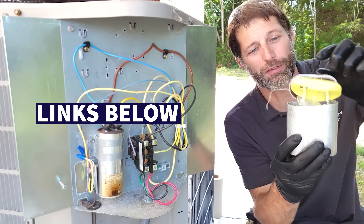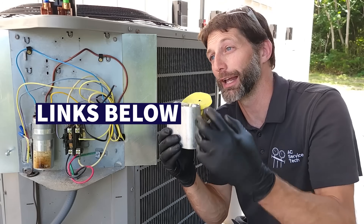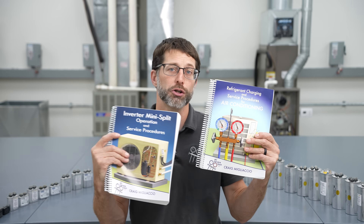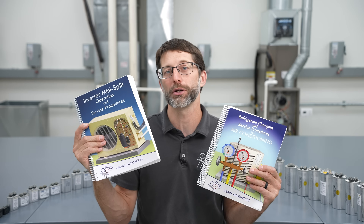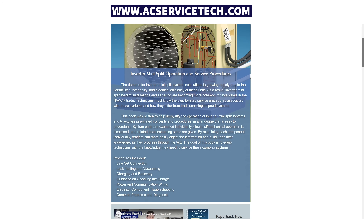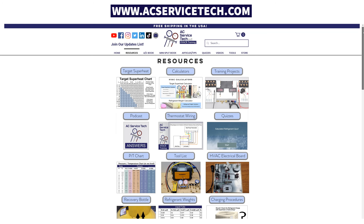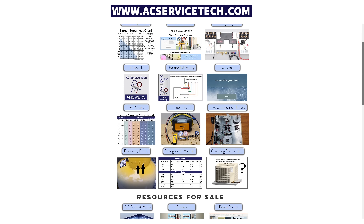We also have videos on why capacitors fail. If you're servicing single-speed air conditioning systems, check out our refrigerant charging and service procedures book, and our new inverter mini-split operation and service procedures book, available at acservicetech.com and on Amazon. For more HVAC learning resources — articles, podcasts, quick tips, calculators, quizzes, and teacher classroom projects — visit our website. Hope you enjoyed and we'll see you next time at AC Service Tech channel.